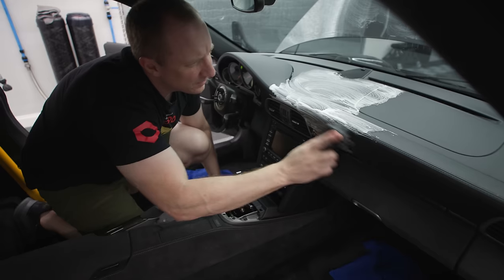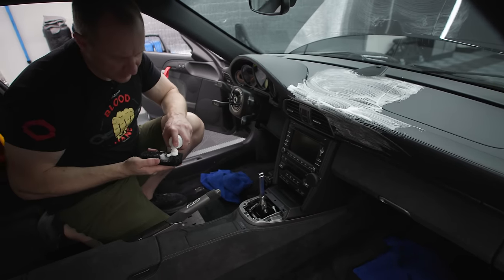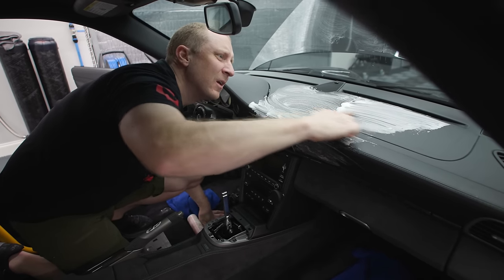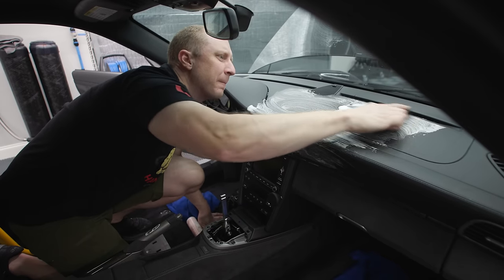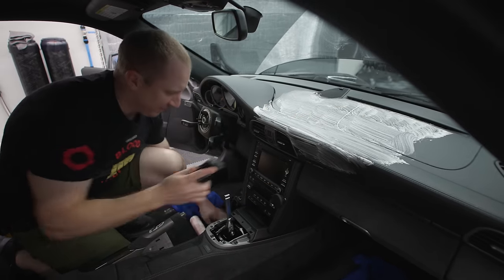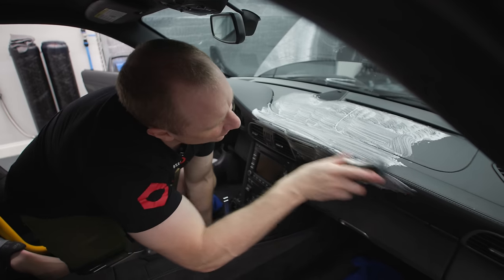I'm not going to clean this Alcantara — it looks pretty good. I did steam clean the center console. I'll show you as soon as I finish the dash and what I'm going to do for the Alcantara to finish it up. This is one of those areas I'll probably never clean again. I'll just add shield to it in the future.